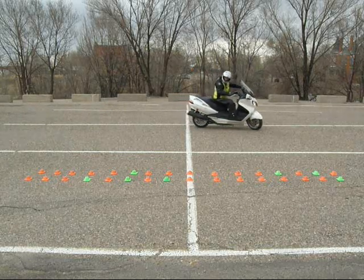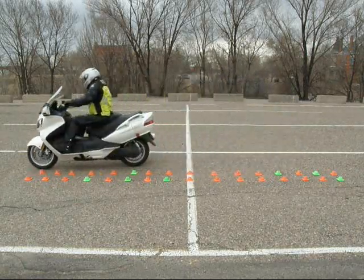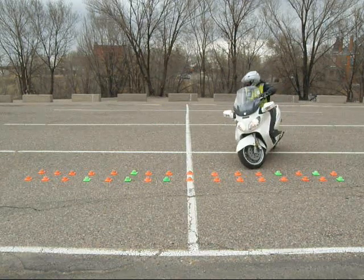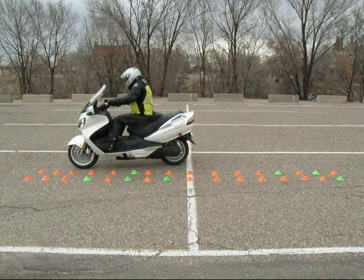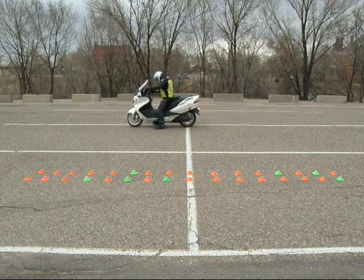Now moving on to the final three inches straight.